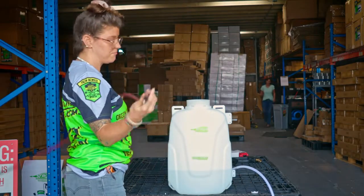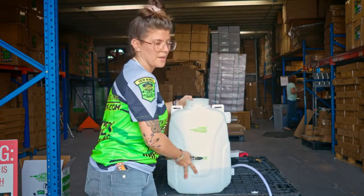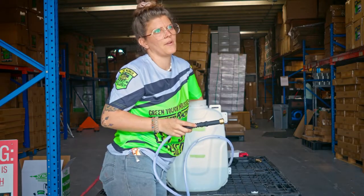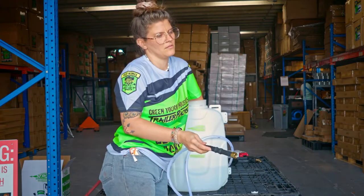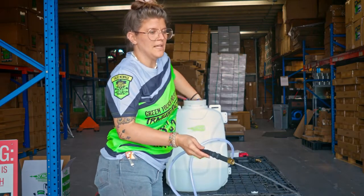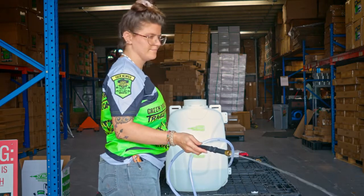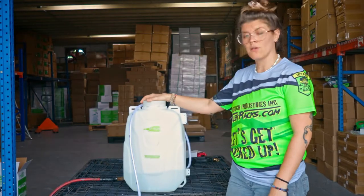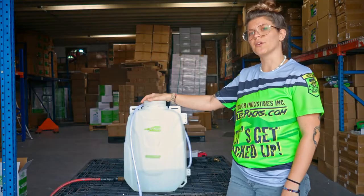So we're going to take the pressurized air and put it right into the intake — just a little pressurized air right into the intake — and then it'll prime. Super easy. Even a girl can do it. And there you have it, that's how you prime your Strom sprayer. Go to TrailerRacks.com and order yours today.